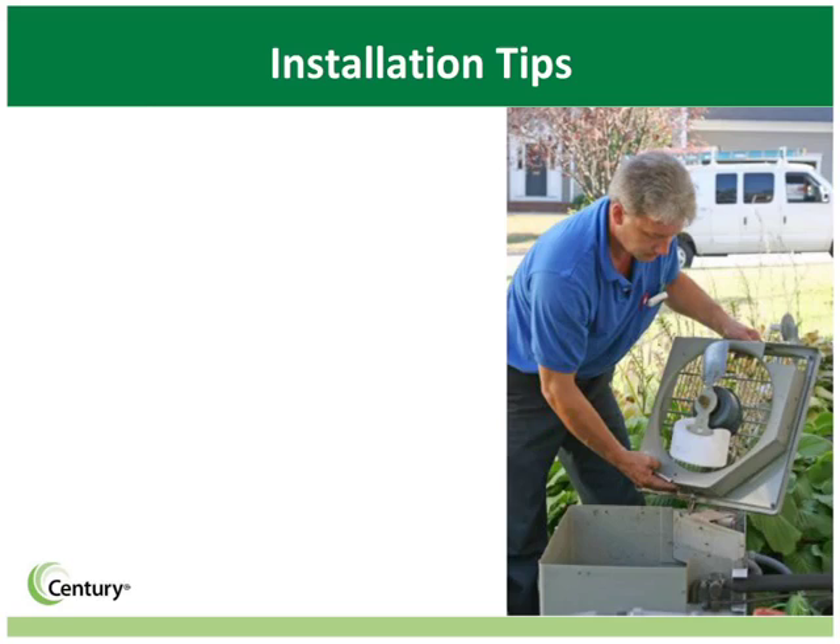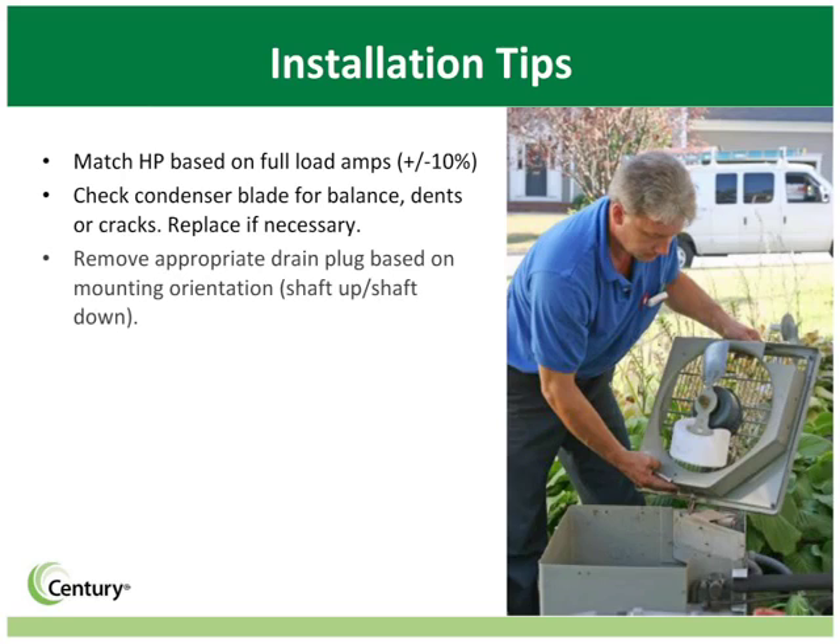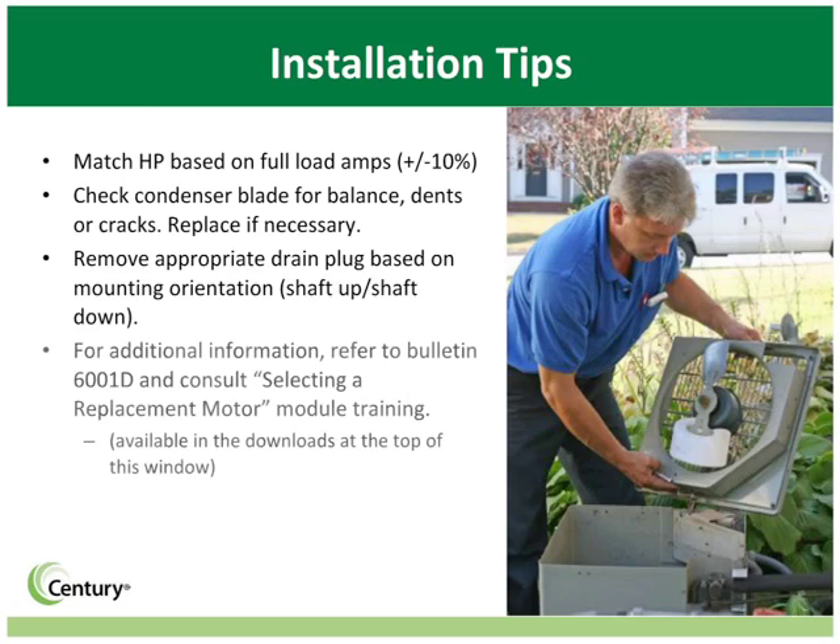When replacing an old motor with a 4-in-1 motor, follow the normal installation steps and keep the following points in mind. Be sure to match the horsepower based on full load amps, plus or minus 10%. Also check the condenser blade for balance and dents or cracks, and replace the blade if necessary. You'll also need to remove the appropriate drain plug — removing the plug allows moisture to escape and increases the life of the motor. For additional information about 4-in-1 motors and installation, see Bulletin 6001C or consult the Selecting a Replacement Motor module training.